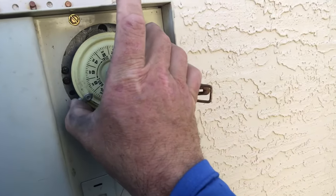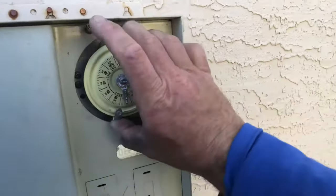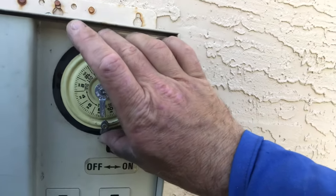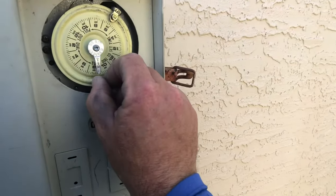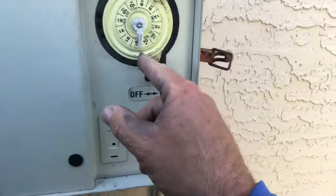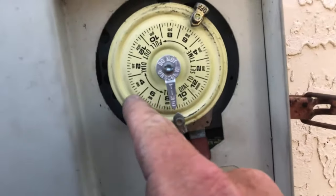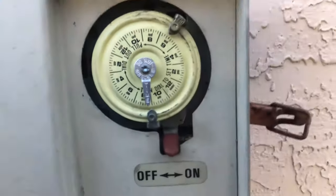The dial is rotatable, so you can actually rotate it behind the on pin and push it back into place. Make sure your pin is tight on the dial itself. Then you can wait about 10 to 15 minutes — each line on the dial is a 15-minute increment. Wait 10 to 20 minutes or so to see if the pool turns on.